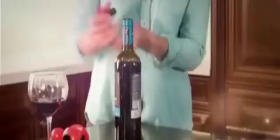Use the Easy Lip to easily open tab cans or tins. All Open's handy base not only stores away saving space, but you can use it to keep cans fresh. You can even use it to recork open wine bottles.